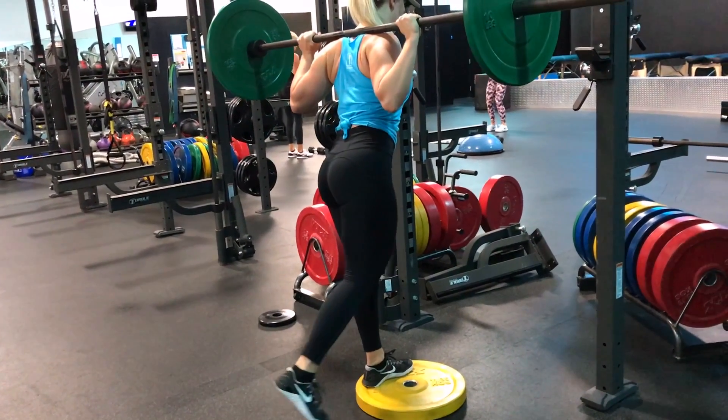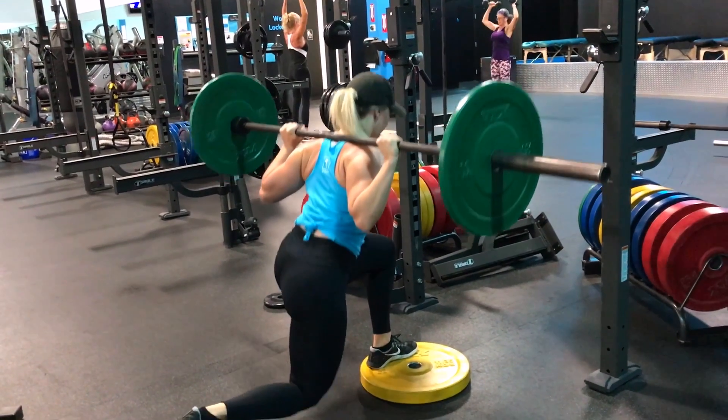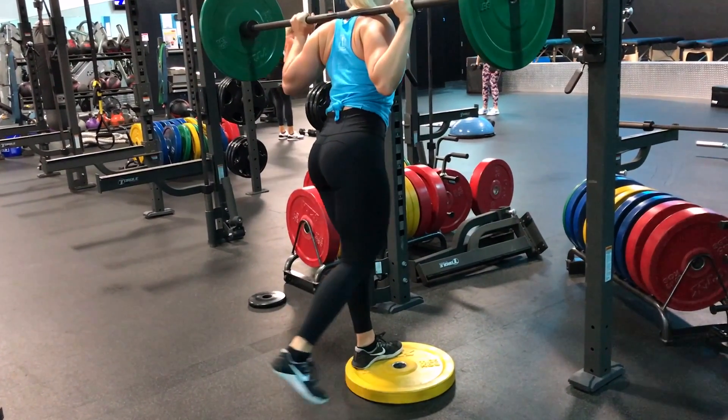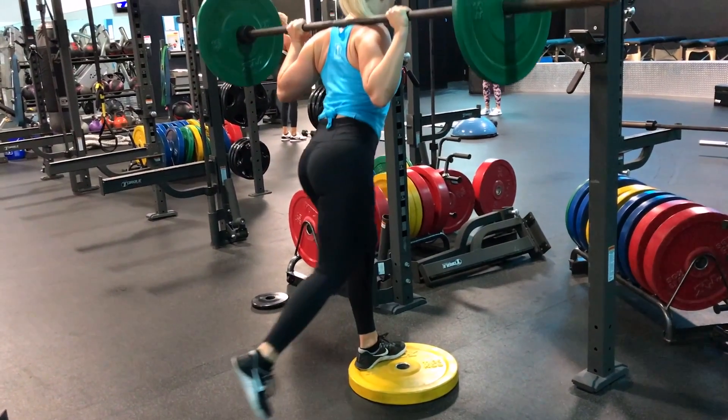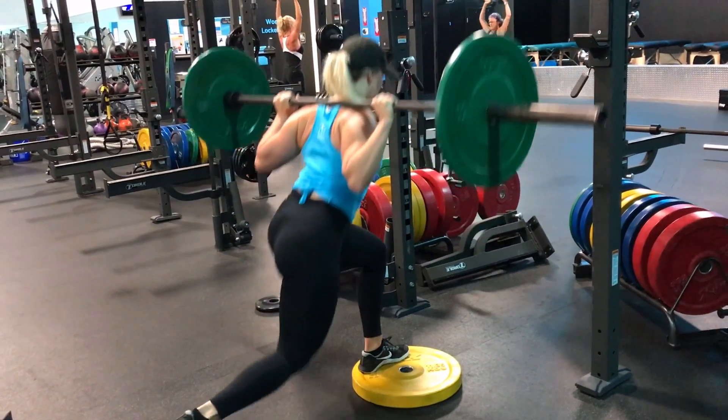When I'm coming up, I'm putting the weight more on my heel than on my toes, and that's really going to help focus on building that booty instead of focusing on the quadriceps on the front of that leg.